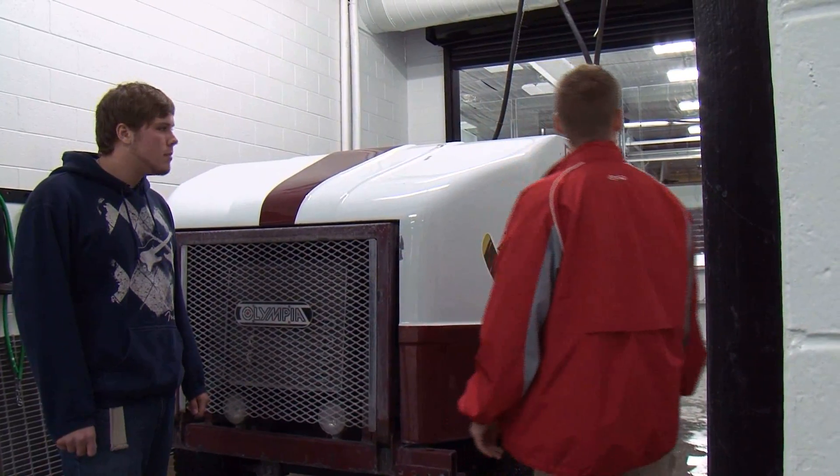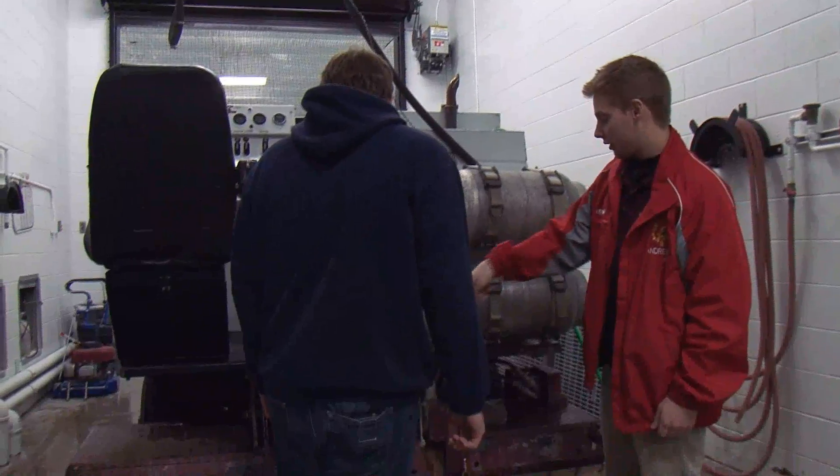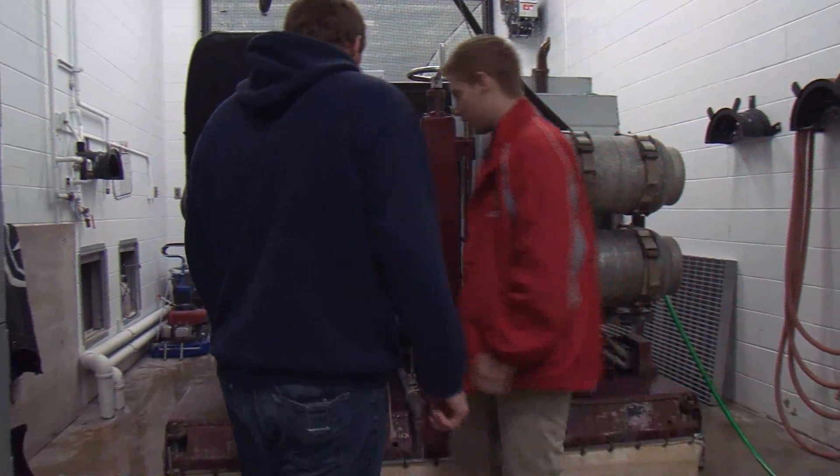Before we get started, we've got to make sure that the tanks are full. We have hot water and cold water. Next we want to make sure that the blade, which is underneath the conditioner, does not have any chips or anything in it.